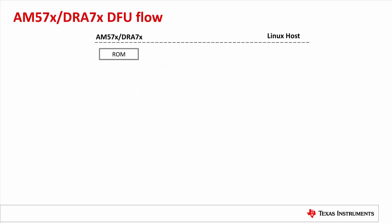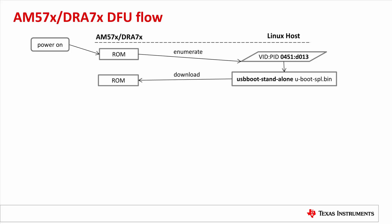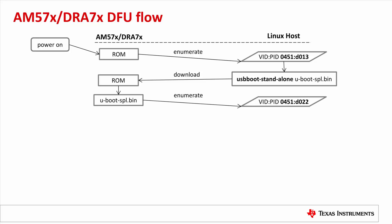First, let's look at the DFU flow to get an idea of the flashing process. If AM57X Sysboot is set to USB peripheral boot mode and the board USB-1 port is connected to a Linux host, once powered on, the ROM will present itself as a USB device and be enumerated by the host with VID/PID 0451:D013. Then the host uses the utility USB Boot Standalone to download the UBoot SPL to the board. The ROM executes the SPL binary, which then presents itself as a DFU device enumerated with VID/PID 0451:D022.